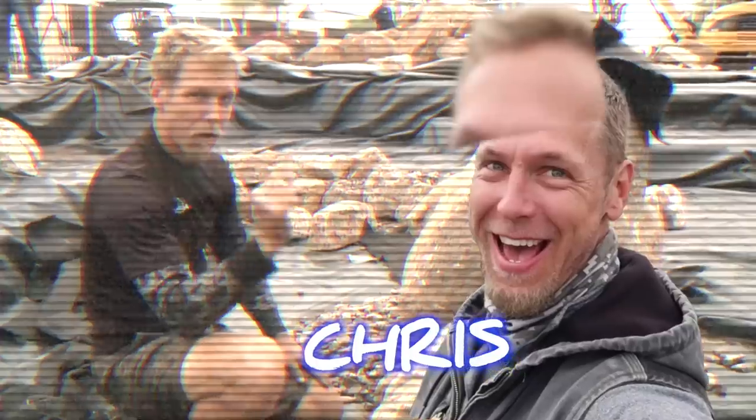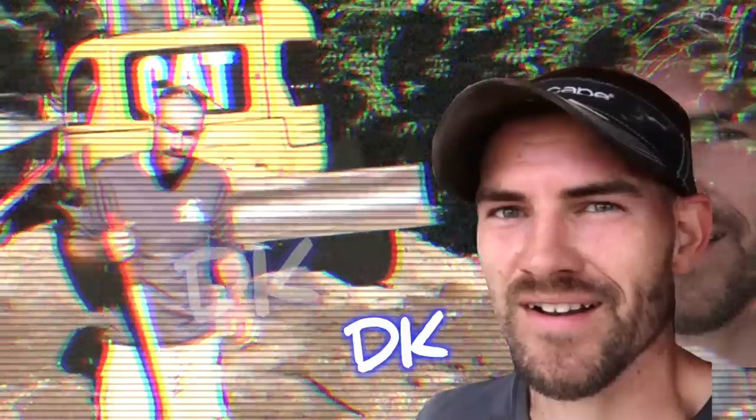We are going to build a pondless waterfall. The easiest way to learn something is to teach it. We are rocking and rolling on this project. We appreciate you guys tuning in.